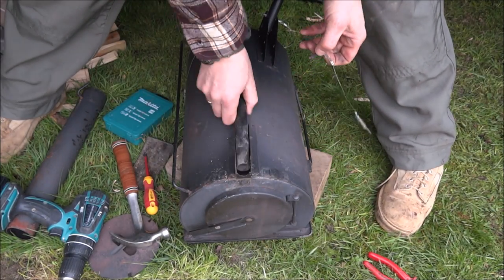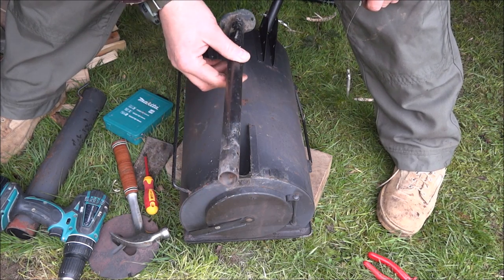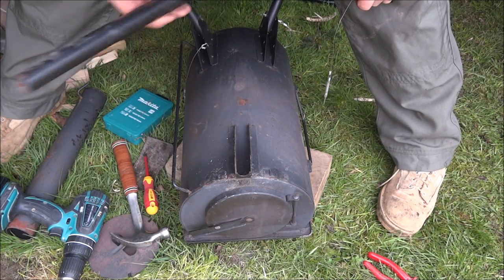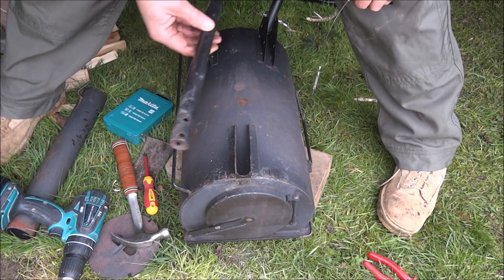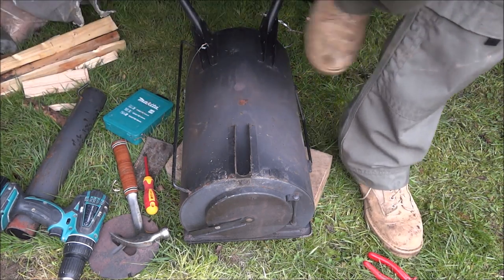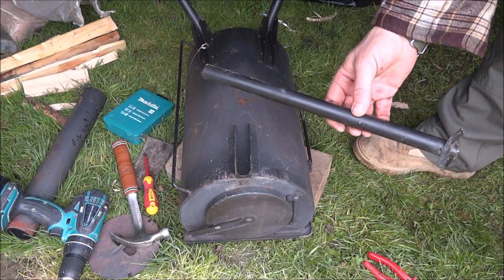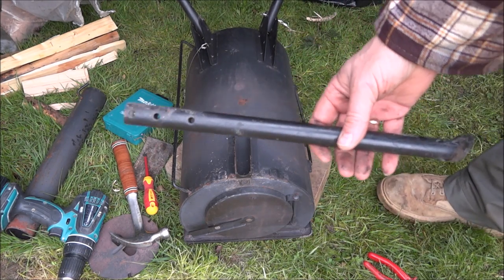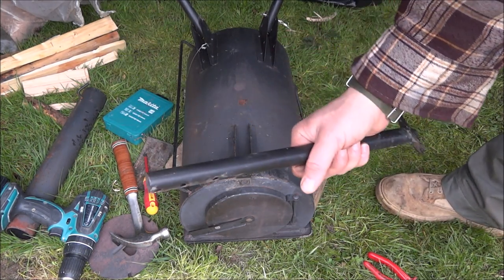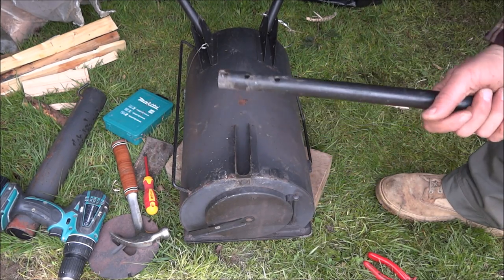What I'm going to do is take each one off, measure them, take off the equivalent of five inches off each one, and that should give me the same level length. I'm not going to lose these - if it doesn't work then I've always got these to put back on. So let's crack on and do that.